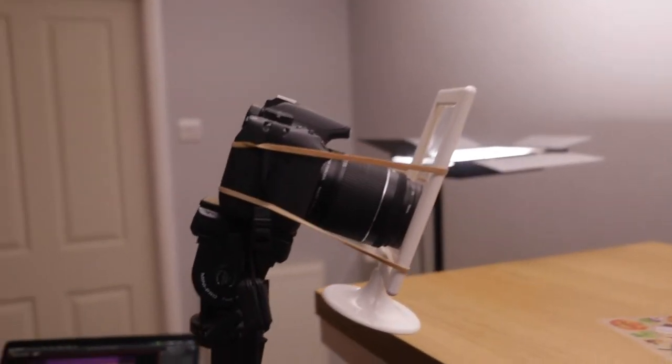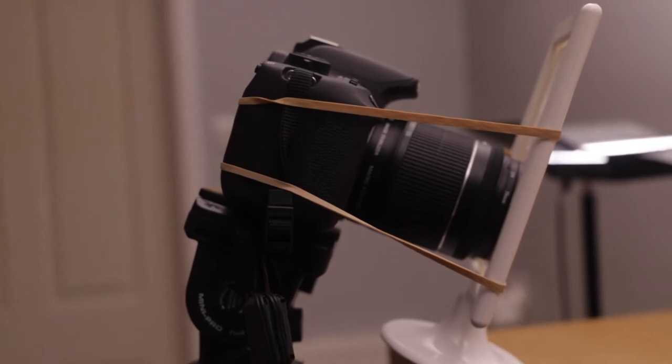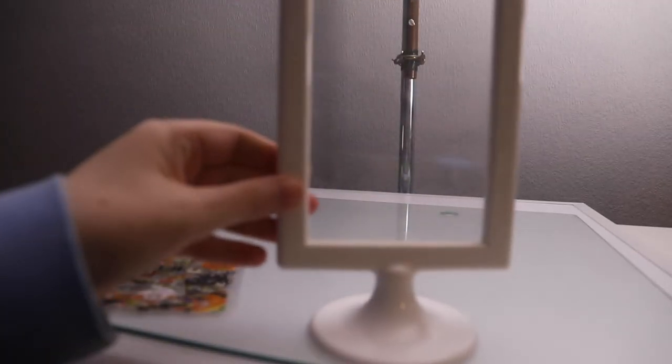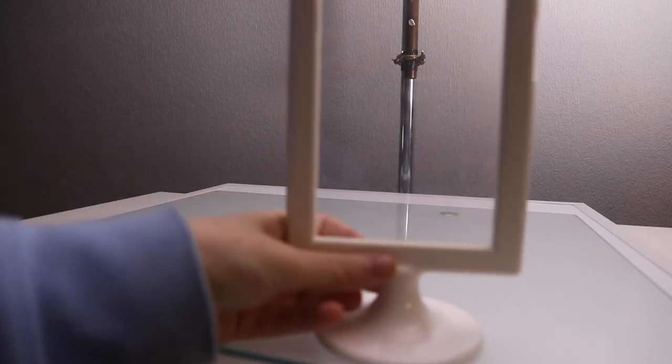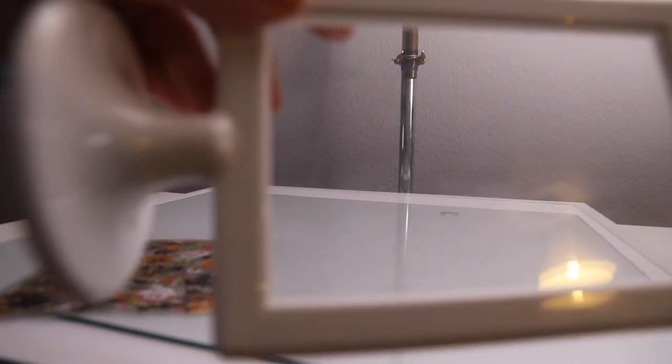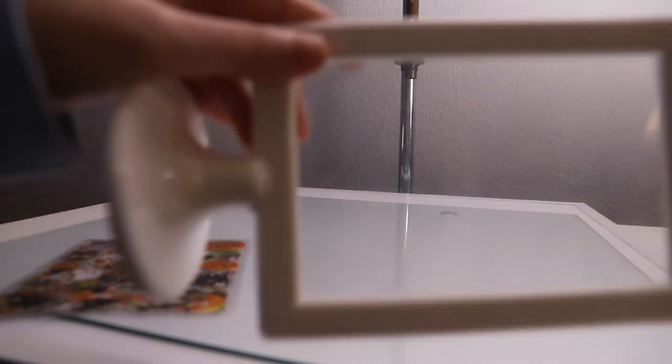You might think, why didn't you just put it on the table in front of the camera? The reason is you can't get a clean enough shot — it warps the lens slightly and also it creates reflections: reflections from my body behind the camera, as well as reflections from anything I was animating in front of the camera. So putting it directly in front of the lens and securing it with elastic bands was the best way to do this.